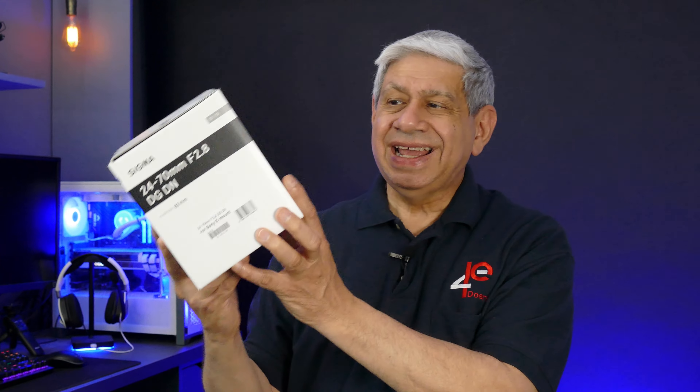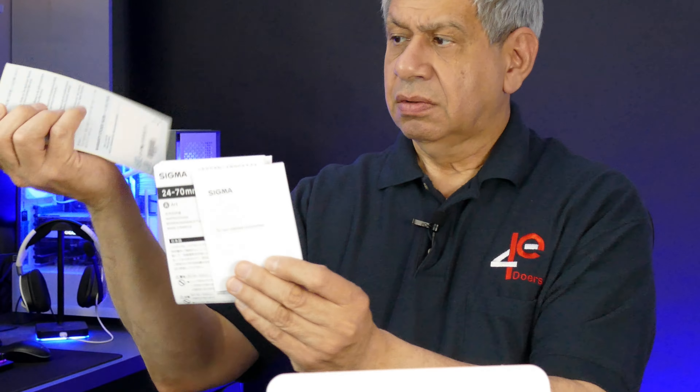The big thing inside the package is a new Sigma 24 to 70mm f/2.8 — what they call the Art lens. It's the Art line that Sigma sells and it's made specifically for the Sony E-mount camera. I'm going to open it up now and take a look. There's standard paperwork, maybe I can find an online manual. And it looks like there's a shoulder strap, because this thing comes with its own little case. Let me take this thing out of the box — oh, it's a nice little cushioned case with dual zippers.